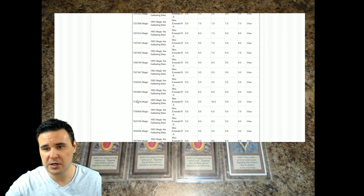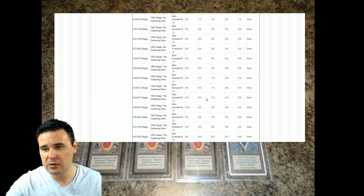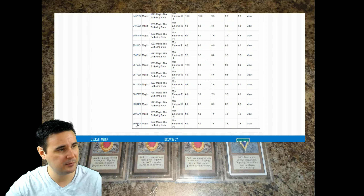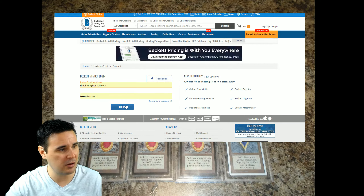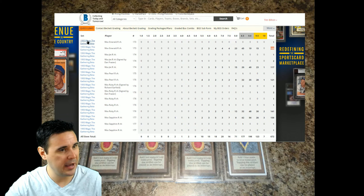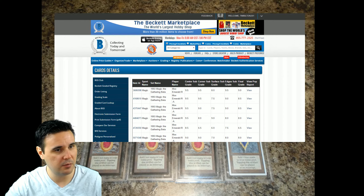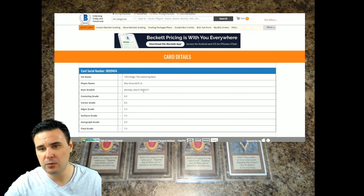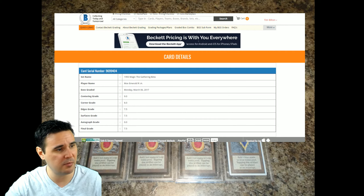By clicking on the BGS Beckett serial number, you can see when the card was submitted for grading — the older the serial number, the older it was when submitted. Scrolling down, this fine specimen right here is actually one I currently own. We can click on the last one submitted — it was submitted March 6, 2017, with 9 centering, 8 corners, 7.5 edge, 7.5 surface, and an overall final grade of 7.5. Just some cool stuff you can do on the Beckett website.